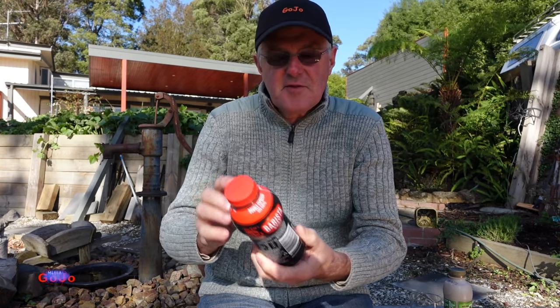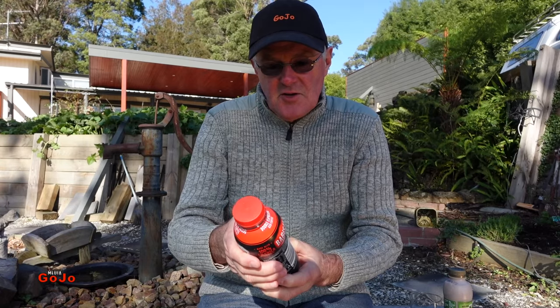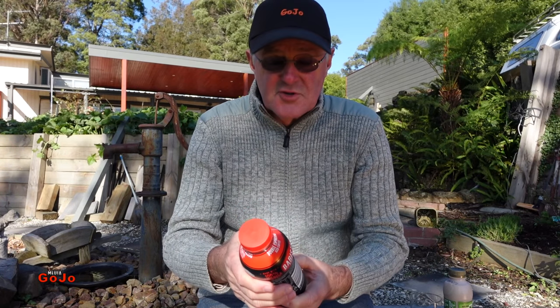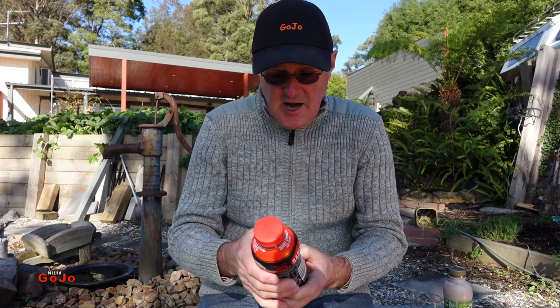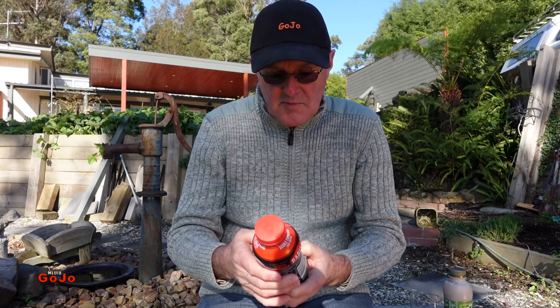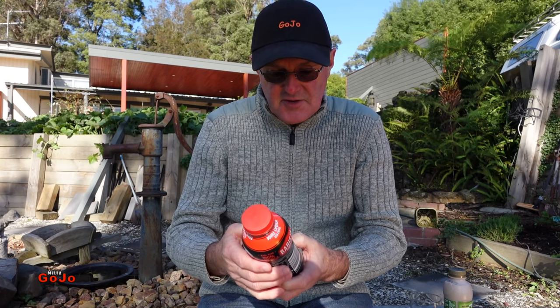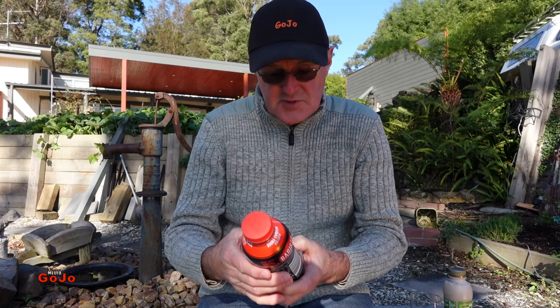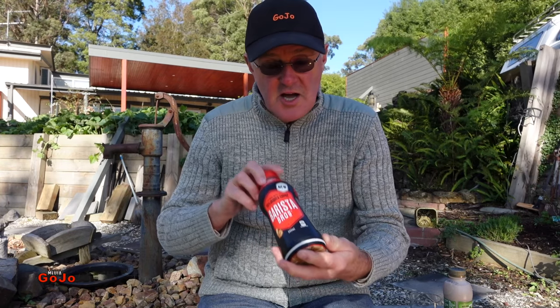Let me just read you a little bit off the back of the label here. 'You could say our passion for iced coffee borders on the intense. So when you told us our first crack at a strong iced coffee missed the mark, we went back to the drawing board. The result is our new double espresso flavoured milk, made with 100% Arabica coffee for the ultimate iced coffee hit. We think it's our best work yet.'